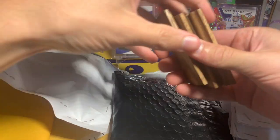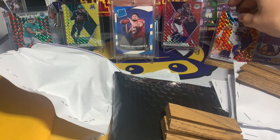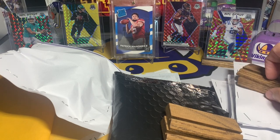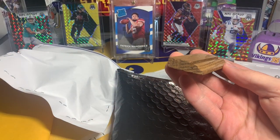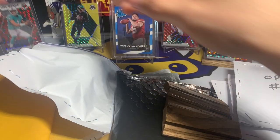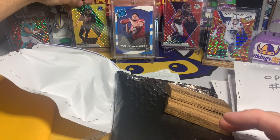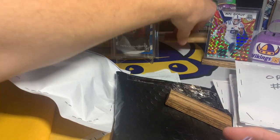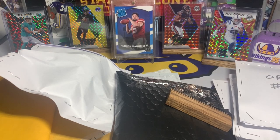Oh wow, that is sweet — look at that! We have some custom wood top loader holders, and that is awesome. I gotta test one of these bad boys out. That Mahomes is in a sleeve but look at that wood top loader holder — I might have to change these out. That is awesome. Max, I'm gonna say these are very cool. I appreciate you sending them my way, and tell your dad he did an awesome job. I usually use acrylic glass stands but those wood top loaders work really well — obviously for the standard top loader size, not the one-touches, but they look awesome.